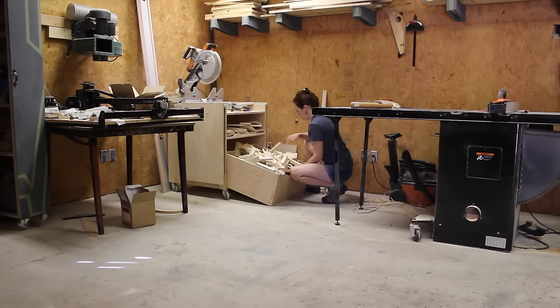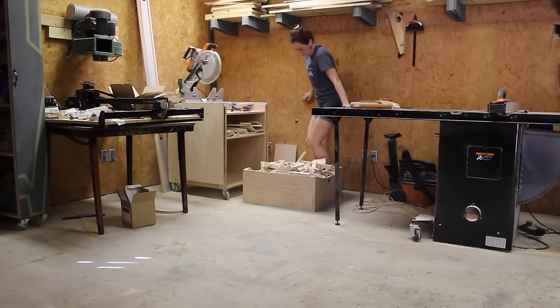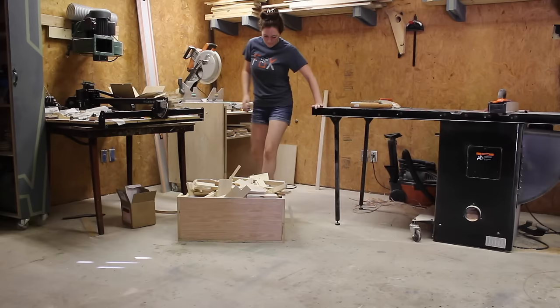I've been needing to burn the scraps in the scrap bin container, however I've been putting it off because there's a project that I've been wanting to get done with it, so I decided to take the time today and do that project.